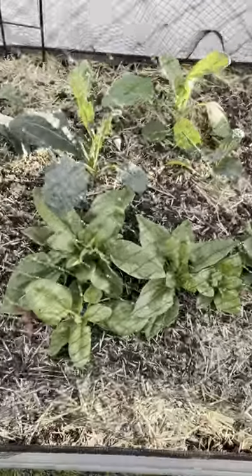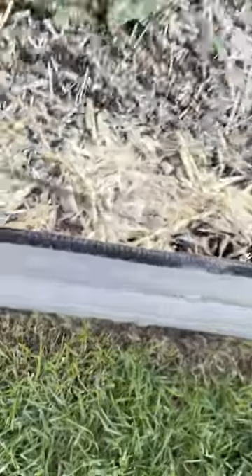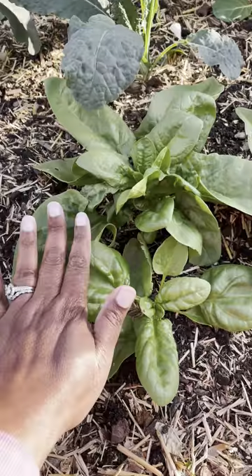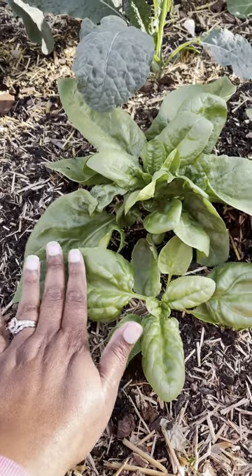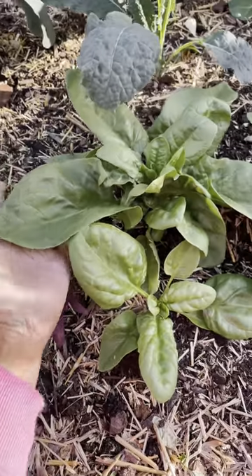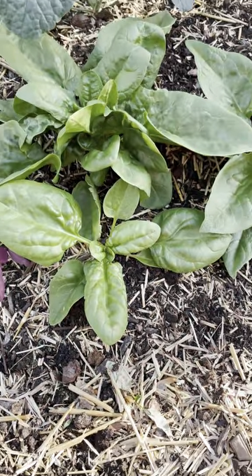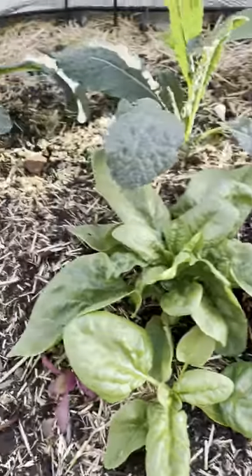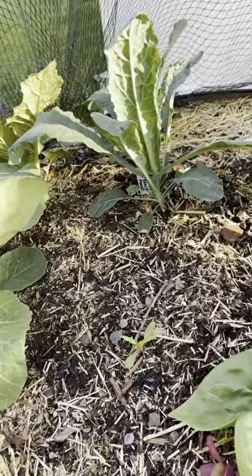Look at that spinach — using my hand for reference, you can see the size of the spinach leaf. It's humongous. I want to say this is noble giant spinach, I think that's what it's called. And behind it, that's the kale.